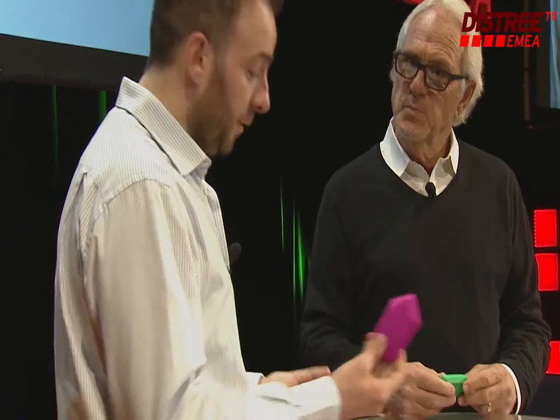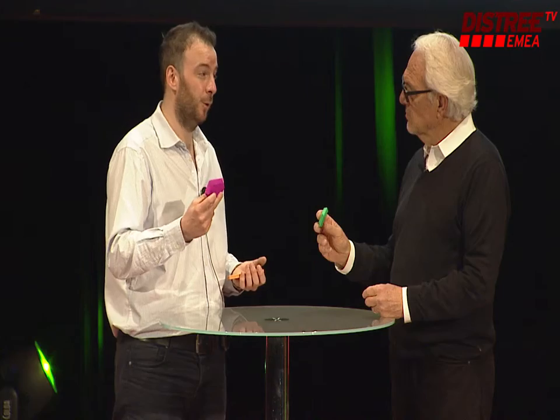So what's the price point on this? Well, that's the great thing — this device retails at $49, 49 pounds, 59 euros street. So it's a really, really cost-effective way.